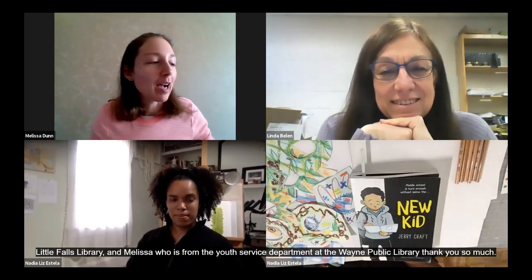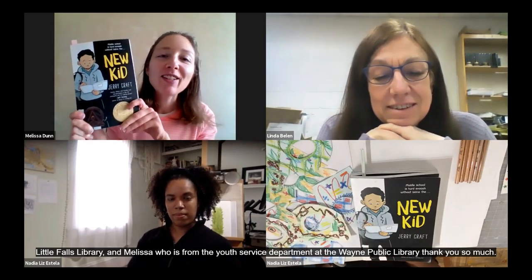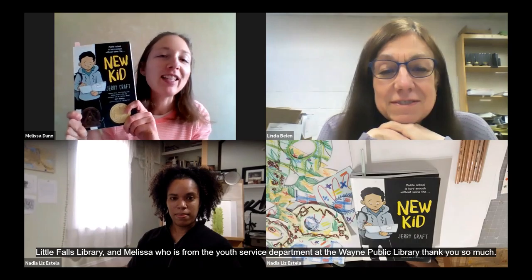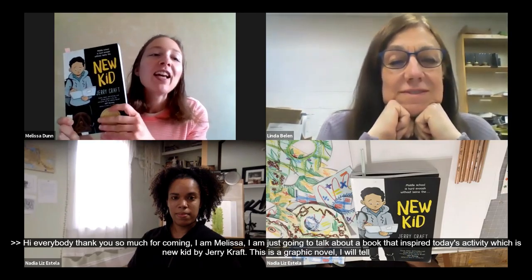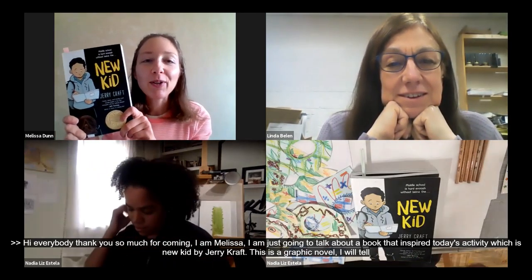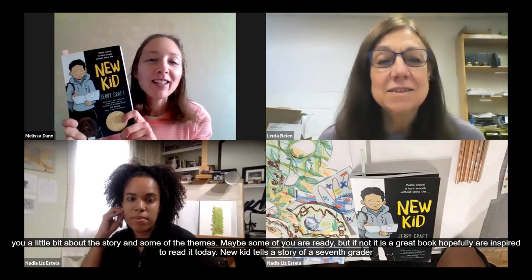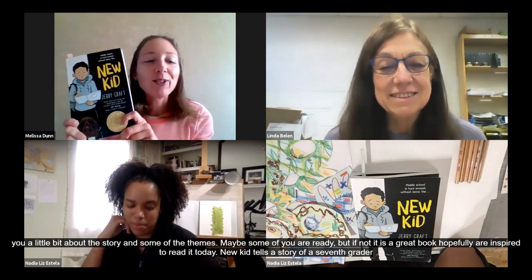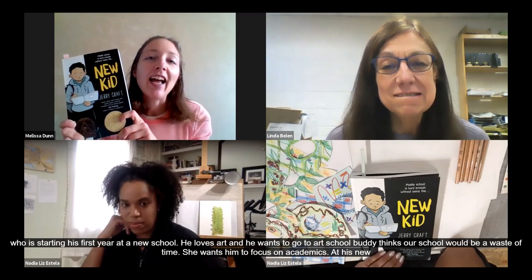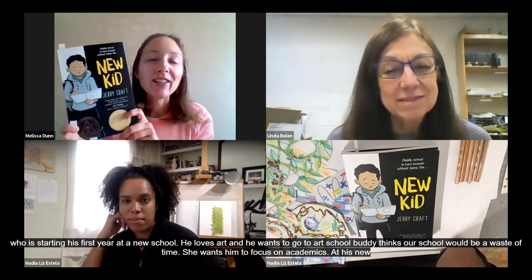Hi everybody. I'm Melissa from the Wayne Public Library, and I'm going to talk a little bit about the book that inspired today's activity, which is New Kid by Jerry Craft. This is a graphic novel. New Kid tells the story of seventh grader Jordan Banks, who is starting his first year at a new school. Jordan loves art and he wants to go to art school, but his mom thinks art school would be a waste of time and she wants him to focus on his academics. At his new school, Jordan must navigate many challenges, including making new friends and trying to fit in, even though his school is not very diverse and he's one of the only kids of color in the whole school.